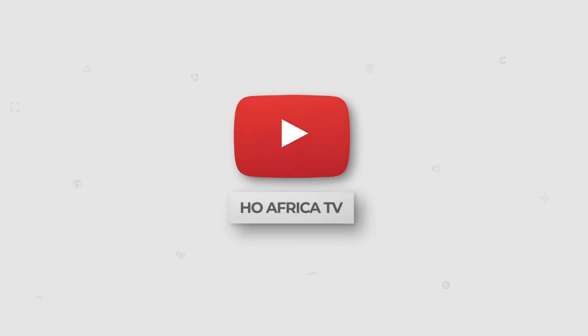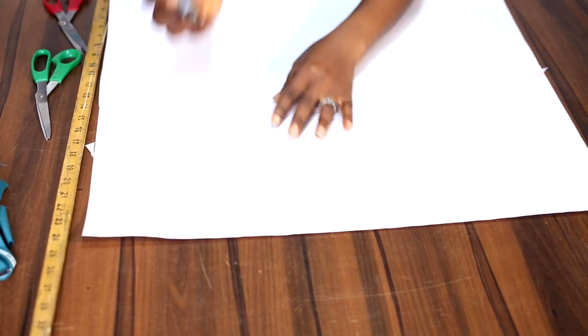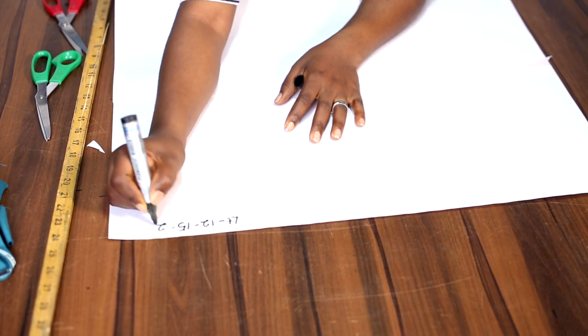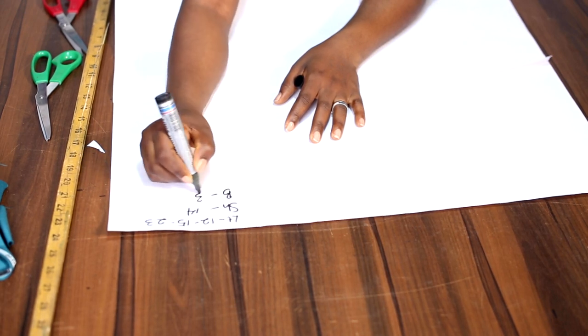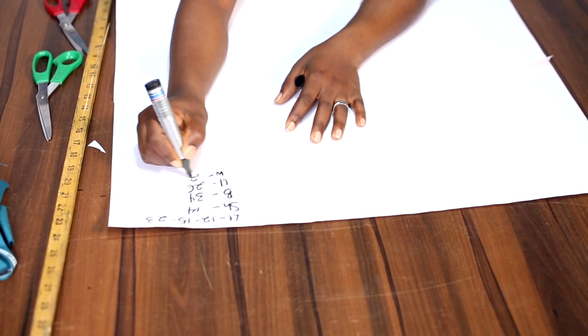So let's move to the cutting table. The first thing we're going to be doing is to cut out the half length. The measurements you are working with are: underbust is 12, half length is 15, and the full length is 23. The shoulder measurement is 14, and we have the bust 34, underbust circumference 26, waist is 28.